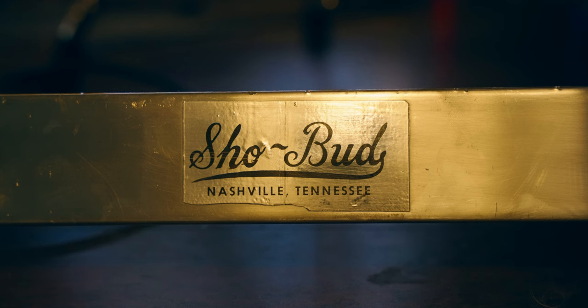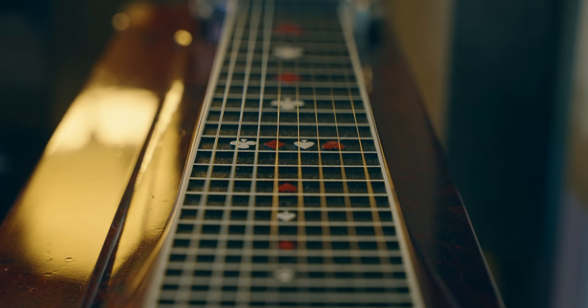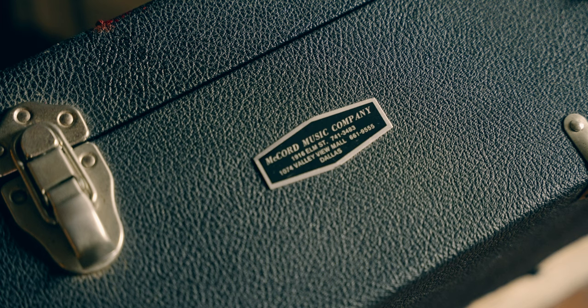When I bought this steel, Shane Frame, who kind of deals pedal steels in the area, sent me this message: I consulted with a good friend of mine, Ricky Davis, down south of Austin, who's a Showbud expert. He actually rebuilt the Lloyd Green guitar that's in the Country Music Hall of Fame. So your guitar is a 1977 Showbud Pro 1, model 6139. Even though yours doesn't have the Pro 1 logo on it, that's still what they called it.